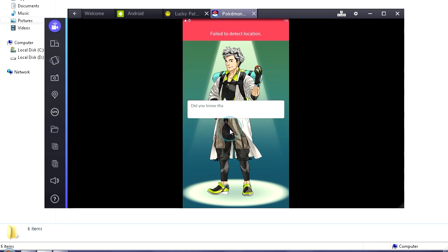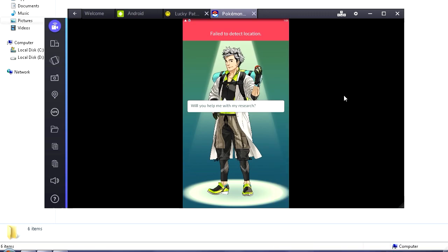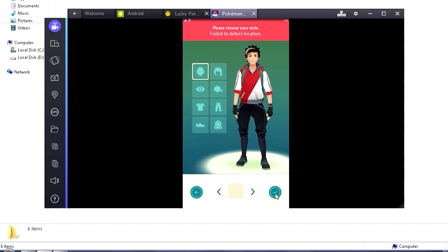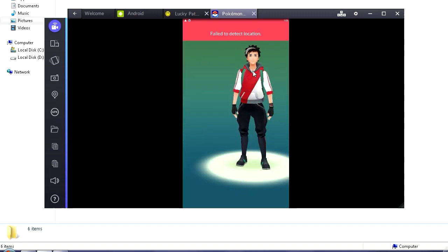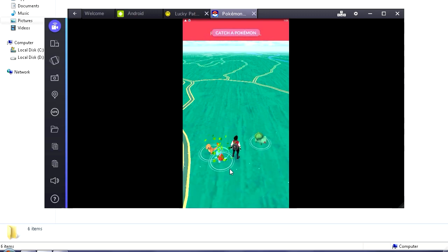Professor Willow shows up — just click through. Choose your style, select male or female, you're all set. You can customize your character if you want. There's a Pokemon nearby, you get Pokeballs when you start, and you get three starter Pokemon. There's a red thing still on screen — don't worry about it, we're gonna fix it or it'll fix itself later. So here are your three starter Pokemon.